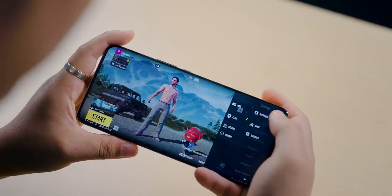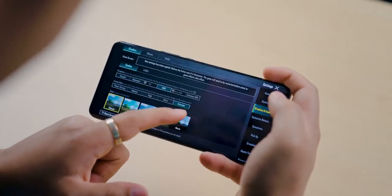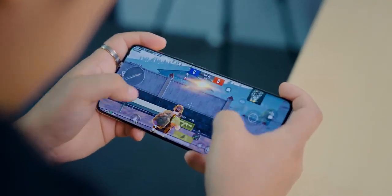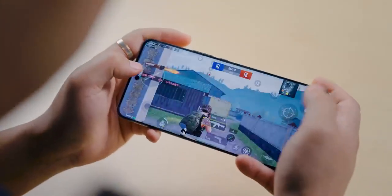In gaming graphics the phone runs at HD and Ultra HD settings in BGMI. There's a smooth and balanced option available with 60 FPS gameplay possible. The graphics are smooth and you can do smooth gaming. But at this price point I wouldn't call it the best gaming — the performance is average, not the best.